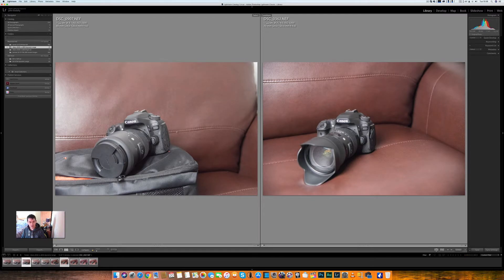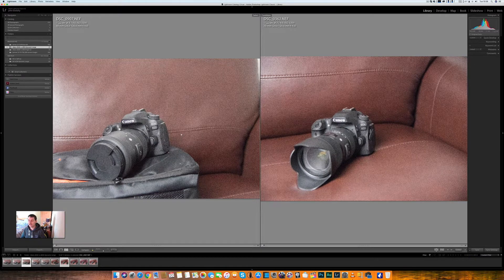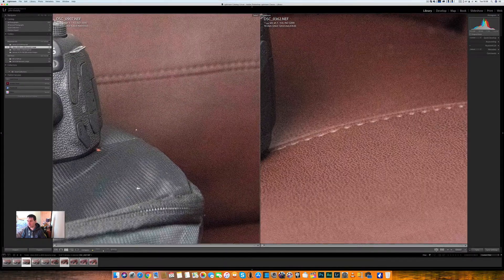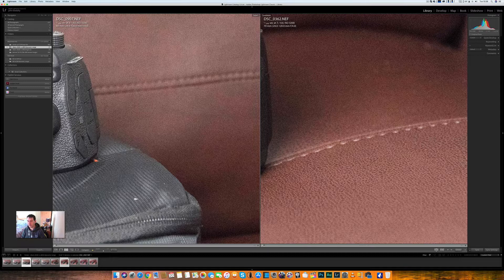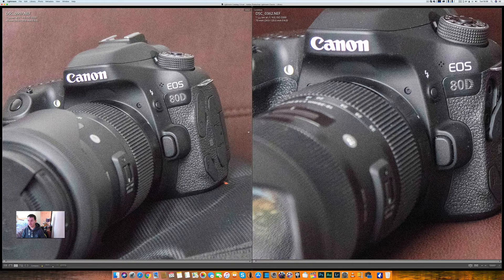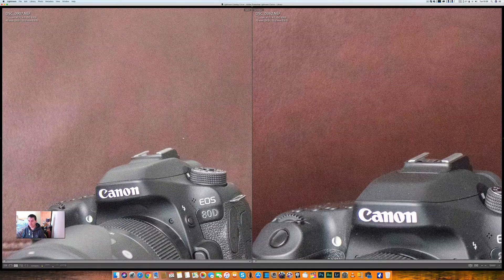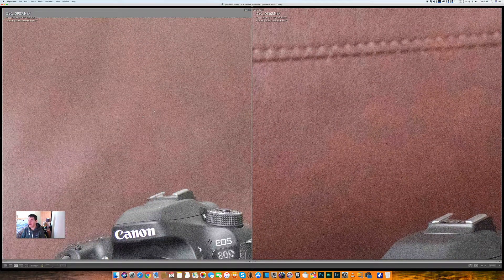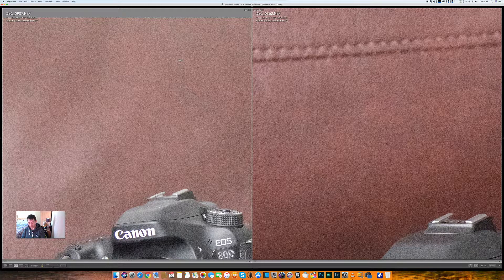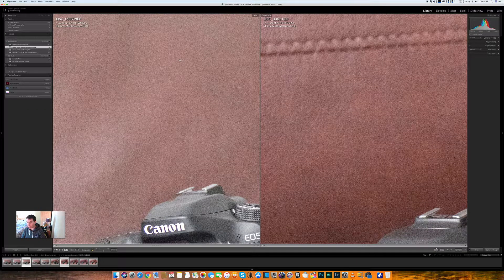We'll now go to ISO 3200. Left-hand side is the D500, right-hand side is the D850. We'll go and have a look at those shadows. I'm saying it's near enough a tie. I'd say the D500 may look a touch cleaner, but that's only because it's 20-some megapixels less, so that's obviously going to happen. They're both in the ballpark and both look absolutely fantastic.